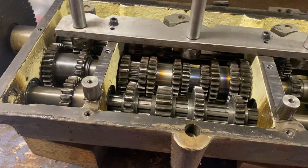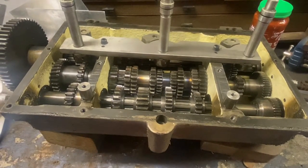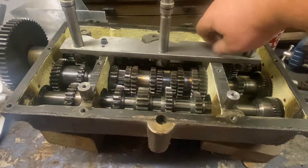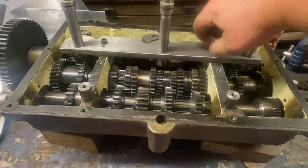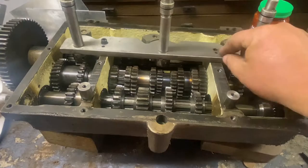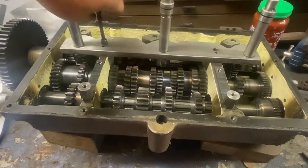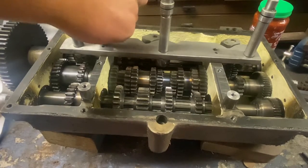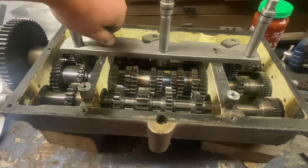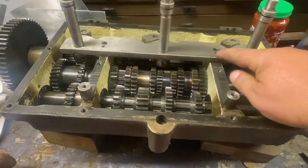We've prised the gearbox off the lathe. I took lots of pictures taking this off. A lot of stuff on this machine is retained — not with traditional fasteners but with roll pins.